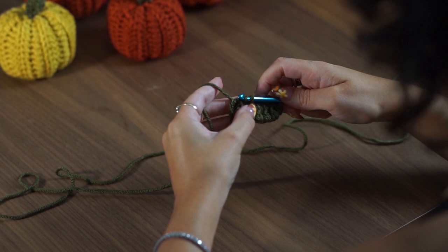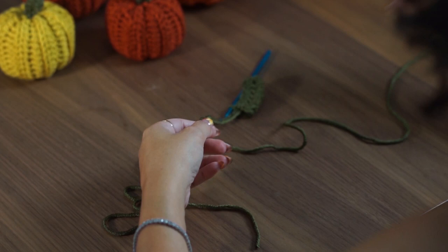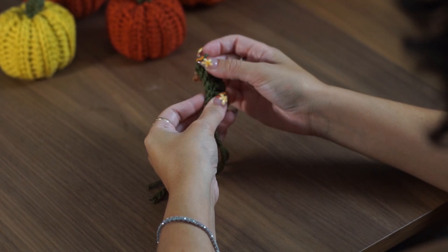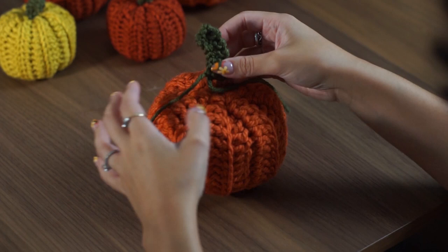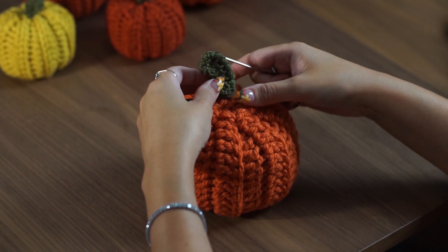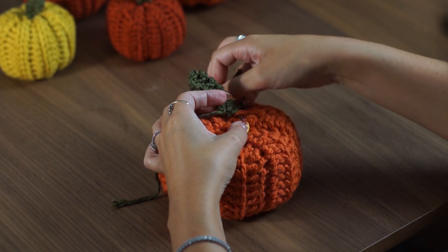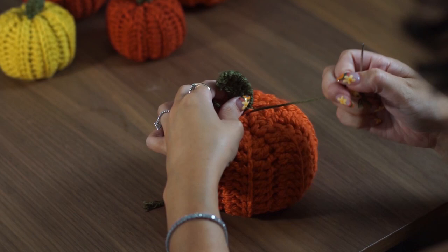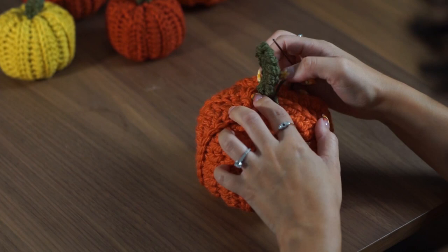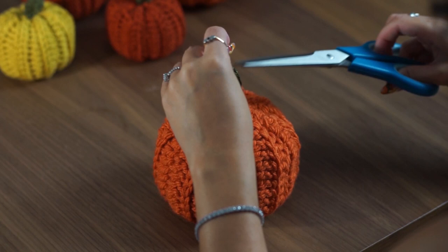Unlike the pumpkin, we don't need to gather any ends on the stem. Once you reach the end, fasten off and trim a tail the same length as the other one — you can just use the other tail as a guide. I like to have two tails because it gives extra stability when fastening the stem to the pumpkin so it doesn't wobble. Thread one of the tails onto a darning needle, go through the bottom of the stem and into the pumpkin, and pass a few stitches back and forth going back into the end of the stem each time to really anchor it down. Tie a knot, move onto the other tail, pass a few stitches through, tie a knot, then weave the ends into the stem and trim off the excess.